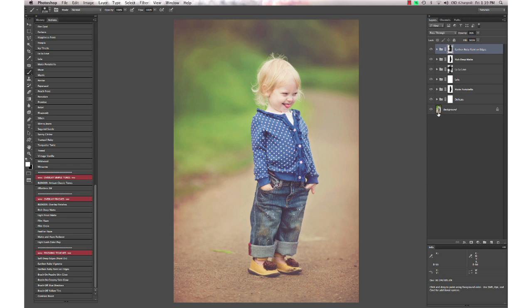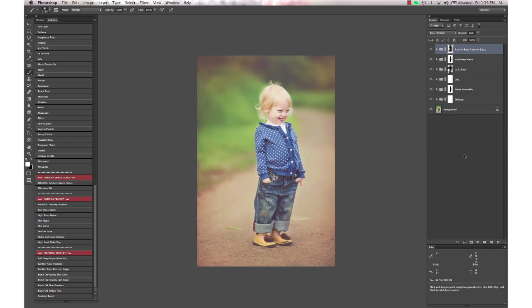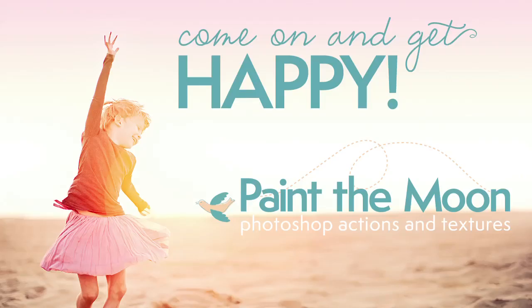And that is our final edit — here's the before and after. You can turn off the artistic edits from the Artisan and see a very lovely color-punched look as well. So there's before and after with just the Essence, and here's with the color shift actions from the Artisan. Thank you so much for listening and I hope you have a wonderful day.